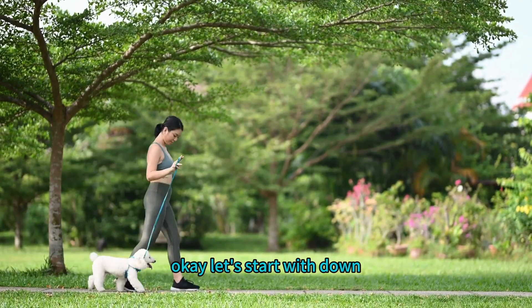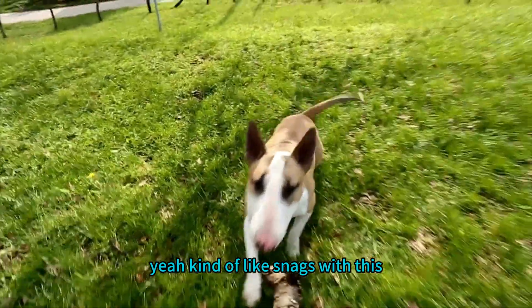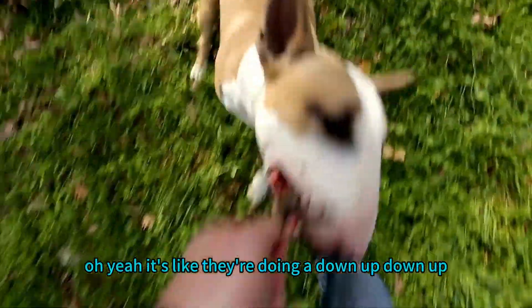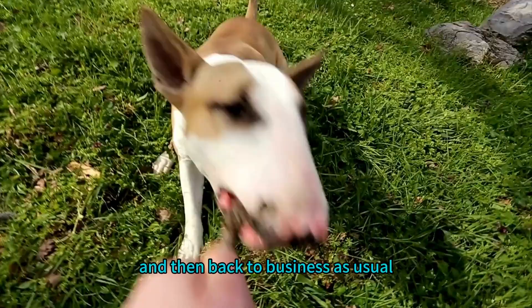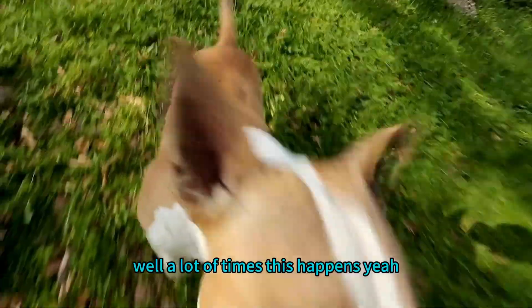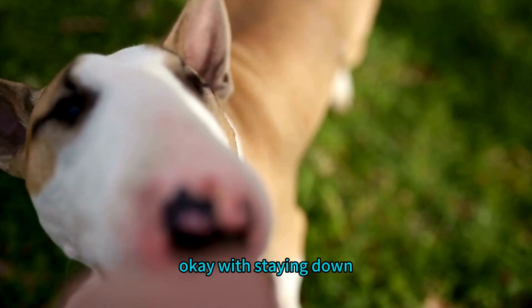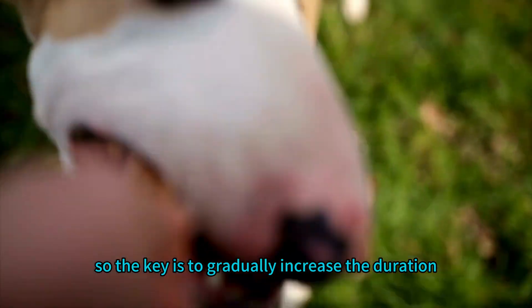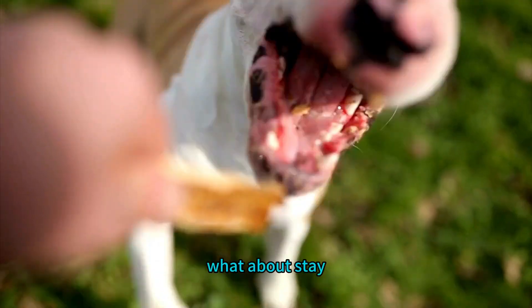A common issue with down is the dog popping right back up after they go down — like they think 'down' is a quick touch-and-go, not a sustained position. This often happens because the dog hasn't learned to associate 'down' with staying down. The key is to gradually increase the duration: start with a second or two and then slowly work your way up, building that duration over time.